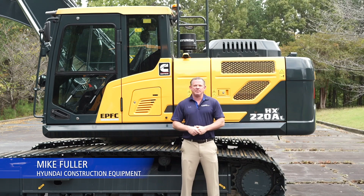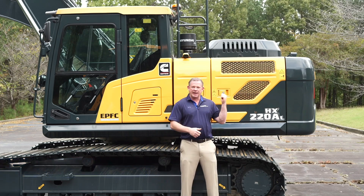Mike Fuller here with Hyundai Construction Equipment. Behind me we have the new HX220AL. It has all the wonderful features that the previous HX series have, plus we've added some features that you, the customer, asked for.